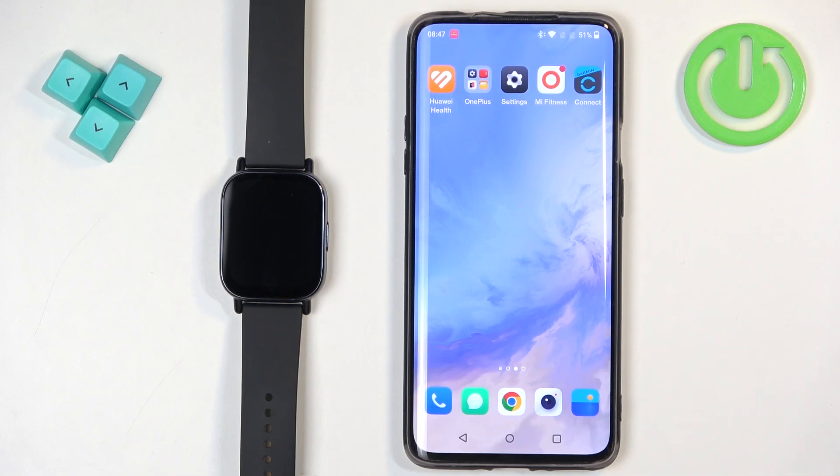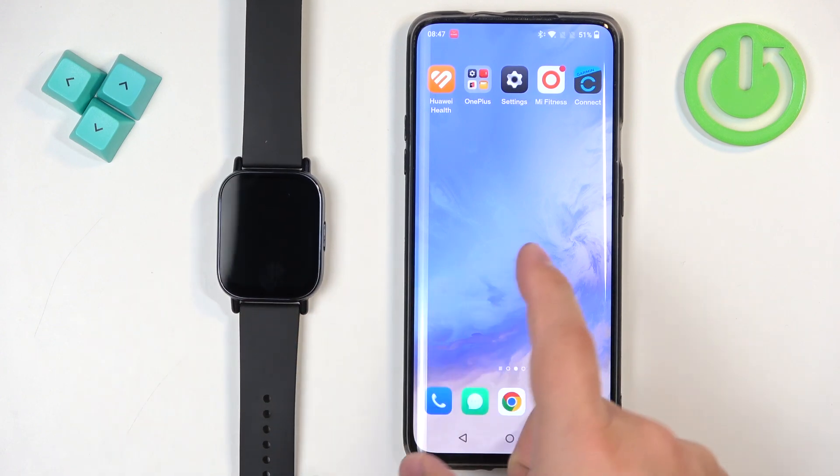Welcome! In front of me I have Redmi Watch 5 Lite and I'm going to show you how to enable the phone notifications for this watch on the Android phone.